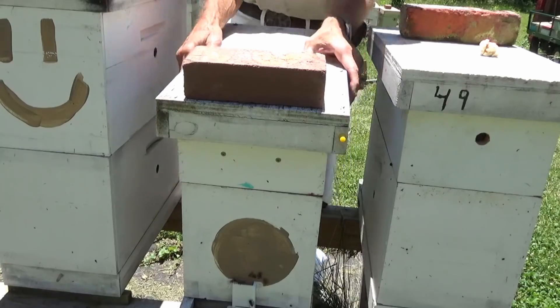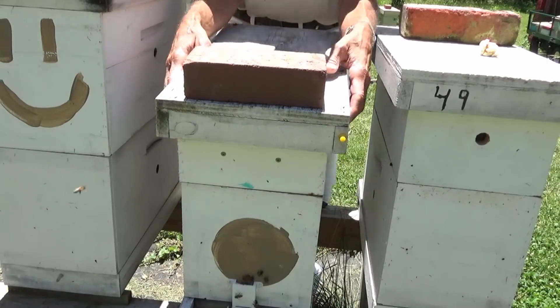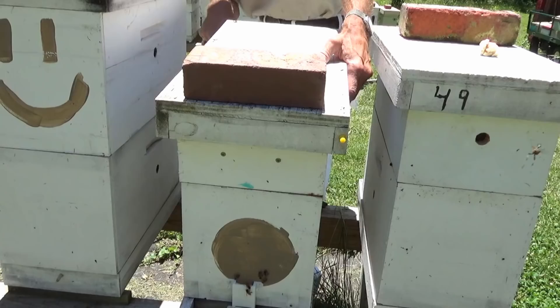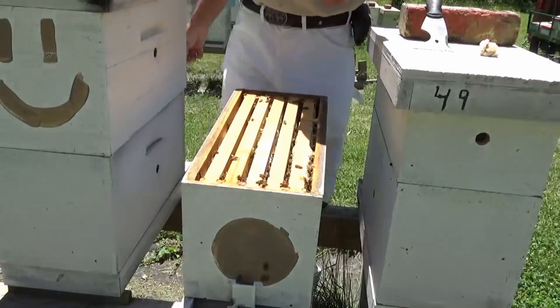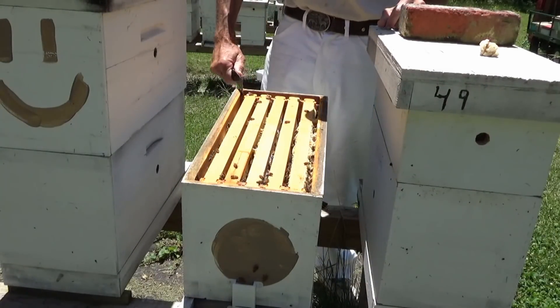I went back and reviewed the video again and I did see a couple, three queen cups in here. This is a package queen — this particular one has come out of a package. They may just be not liking her, or going to supersede her. That may be the only thing that's wrong. We'll get in here and do a little bit of diagnostics and see if we can find anything wrong.